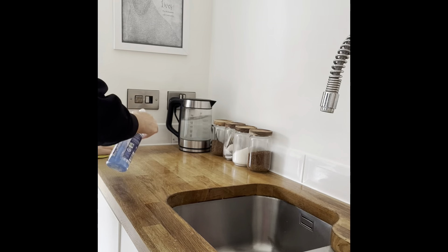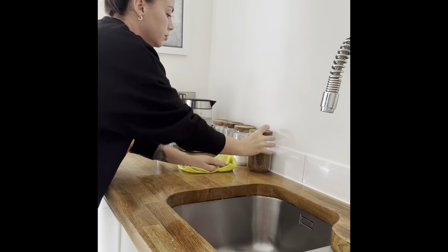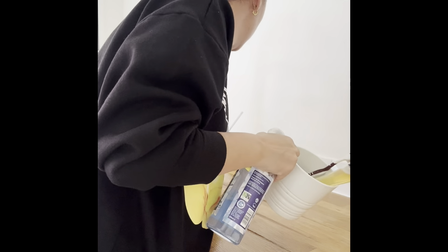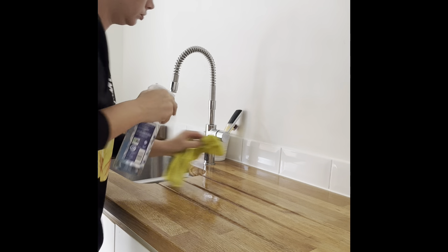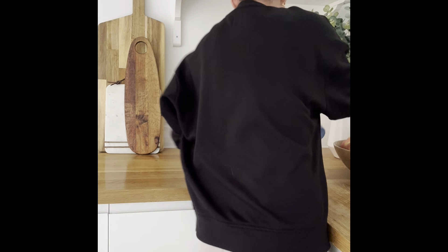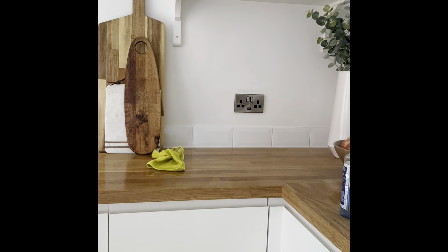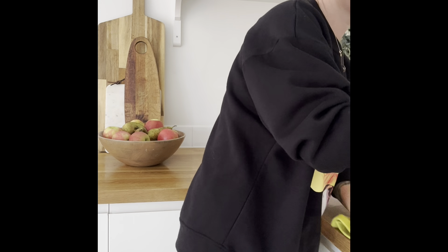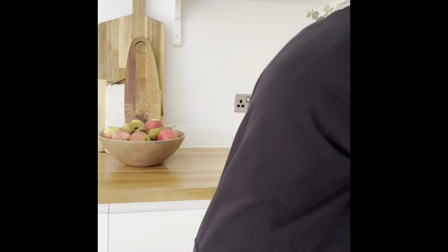Now it's time to descale our kettle — look at the limescale on that! We live in a really hard water area so I have to do this pretty often, about once a week. Here's my descaler tablet — I usually use a sachet but I didn't have any in, so the tablet's fine. You pop it in, fill it with cold water, leave it for 45 minutes, drain it and the limescale will be gone. Here's the magic eraser — I wet it and go around the outside of the kettle and it makes everything so clean, especially the stainless steel and the glass. A bit of white vinegar spray to finish it off and leave it nice and shiny.